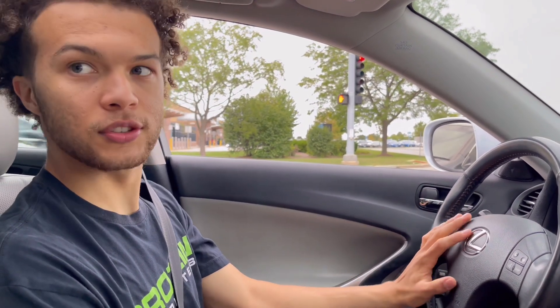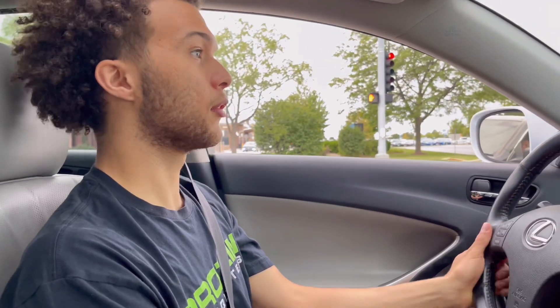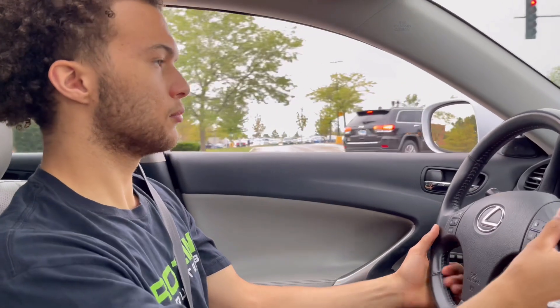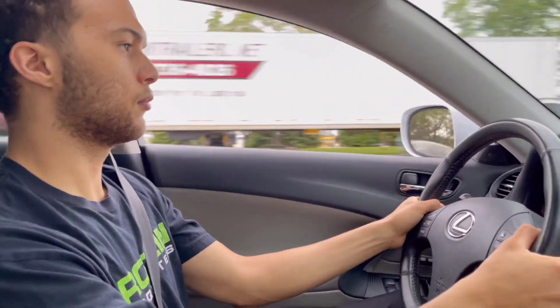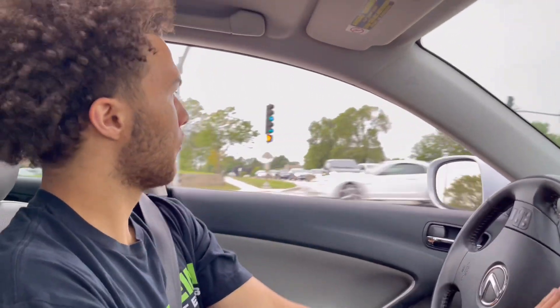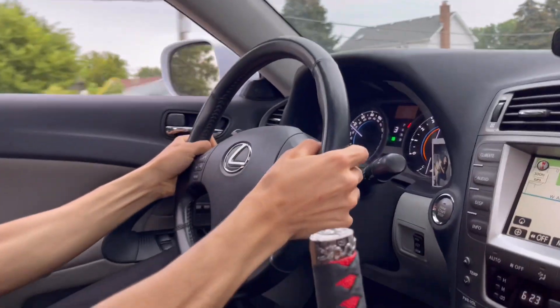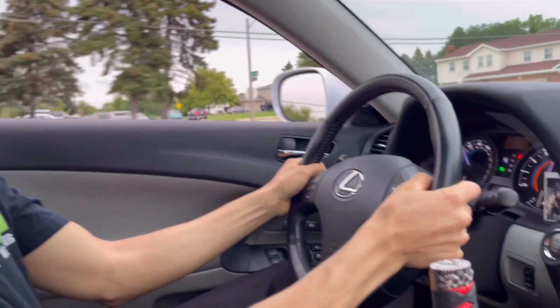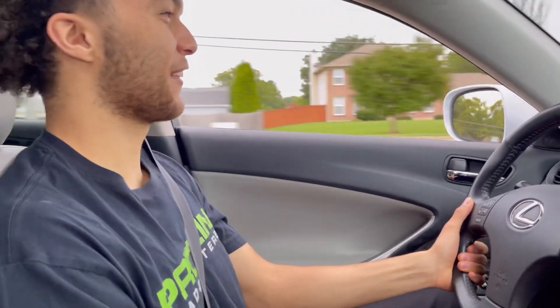Does your dad drive a Lexus too? No. He drives a Q7 Audi. Wow. Do you ever let your girlfriend drive it? No. You don't trust her yet? Nope.